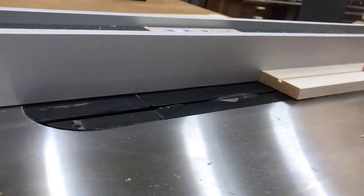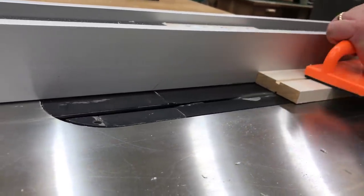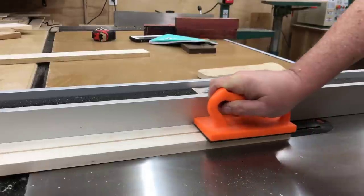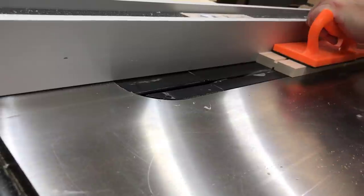I wanted a light color wood for the blade but I wanted it to be strong, so I chose maple. I am going to put a fuller in the blade, which is the groove down the center. And I also thought I might put a little piece of inlay in there as well just to make the piece a little bit more attractive.